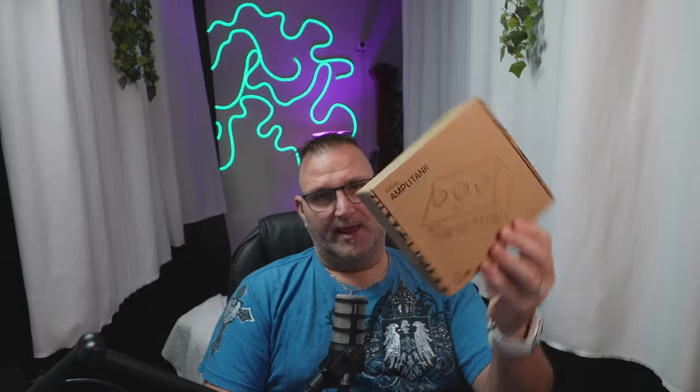Right now you're hearing me on the Rode PodMic with the Vocaster 2 audio interface. This video, I'm going to do an updated review on the Fifine Tank 3 and the AmpleTank SC1 audio interface. The audio interface is $52.99 and it's $79 for the Tank 3. You can get an arm like this for about $25, so under or right at $150 you have a complete audio setup.